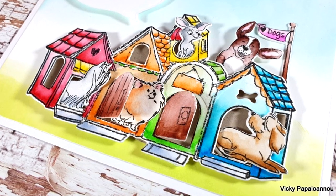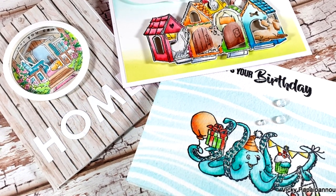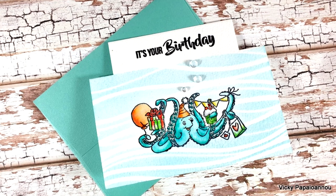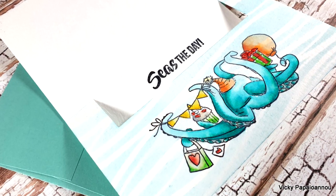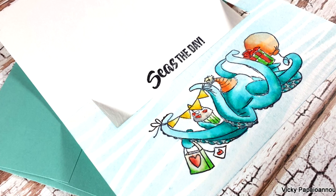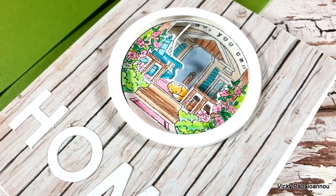Don't forget that just like always you will find the full list of all the supplies I used for this video down below in the description area as well as on my blog. There is also a coupon code for the Arteza website if you want to check that out. Thank you all so much for watching — I hope you had fun and got inspired, and I'll see you all next time.